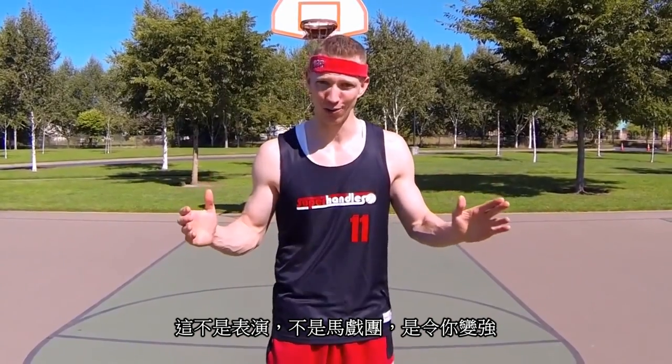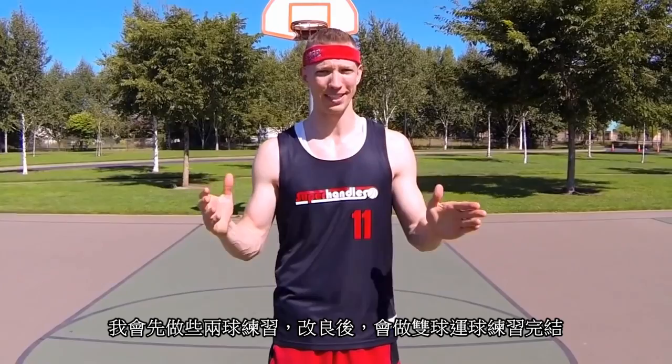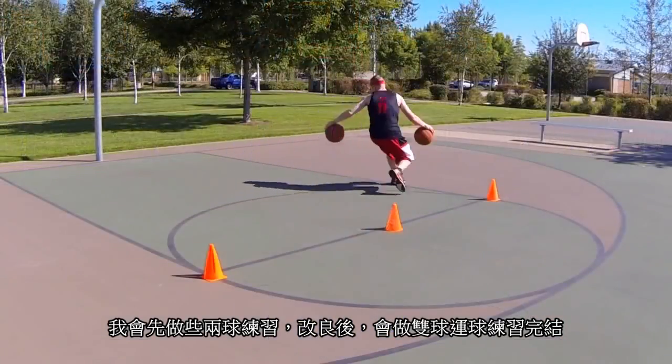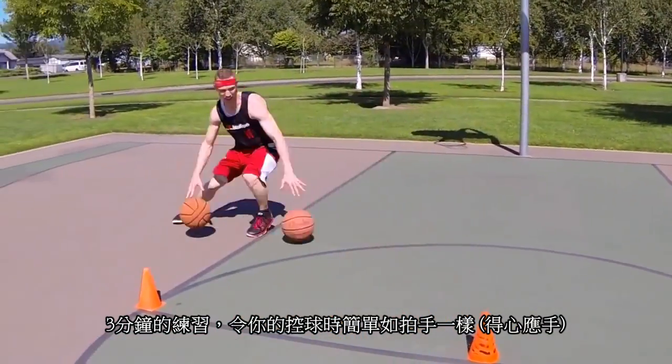This isn't for show — it's not a circus. This is all to get better for an actual game. We're going to start off with a basic two-ball dribbling drill, then gradually progress, and then end with some moving drills, all in three minutes. Let's make it come together like a hand clap. Let's go.